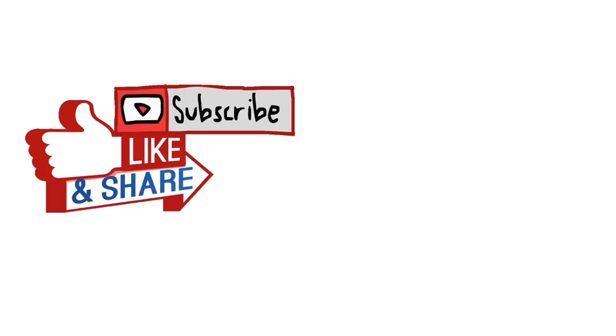Hope you found this video helpful. Leave a comment below if you need additional help, and don't forget to hit the like button.